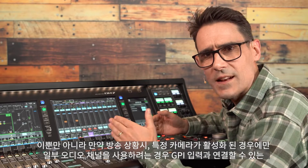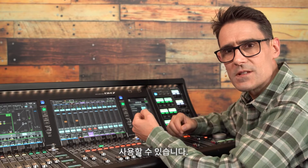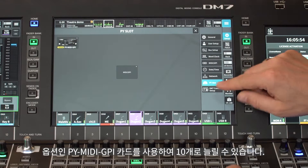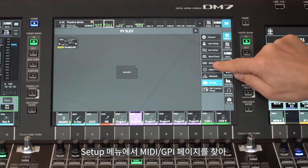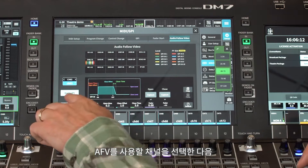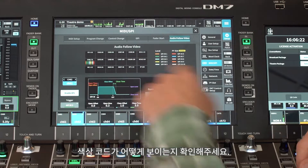If you want to use some audio channels only when particular cameras are active, you can use Audio Follow Video functions, which can be linked to GPI inputs. Remember the DM7 has 5 GPI inputs as standard, which can be increased to 10 by using the optional PY MIDI GPI card. In the Setup menu, find the MIDI GPI page and view the Audio Follow Video settings. Choose which channels are going to use AFV, then assign the correct GPI trigger to each of these and see how they are color coded.